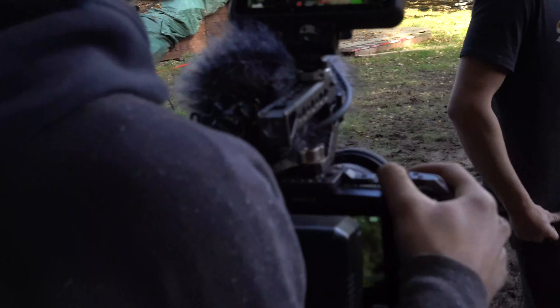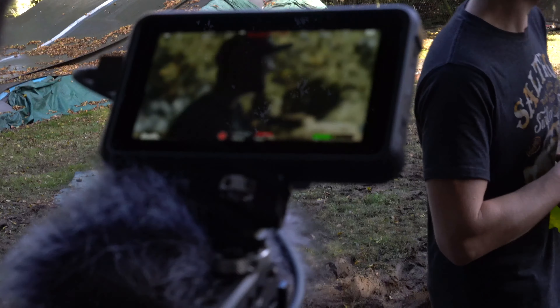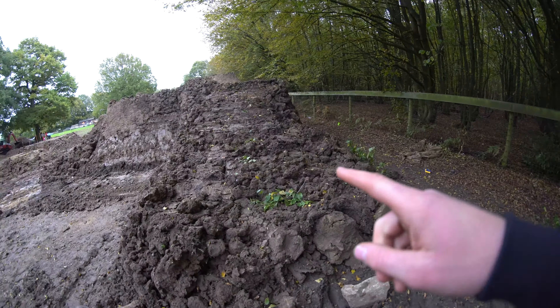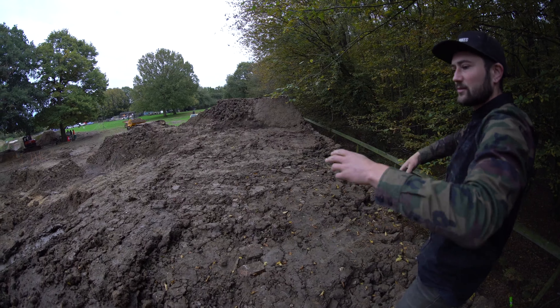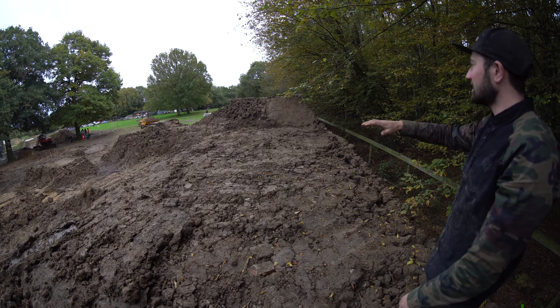Hello, who's that in the dumper? That's wifey! That's wifey — if your wife ain't at the trails, divorce! So yesterday this feature wasn't here. This is going to be the walk-up. This will all be decked out with railway sleepers to bring the height up, and then we'll board it with scaffold boards and then decking boards.